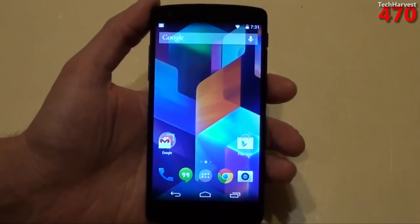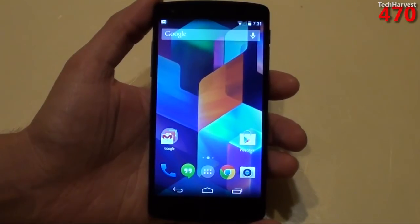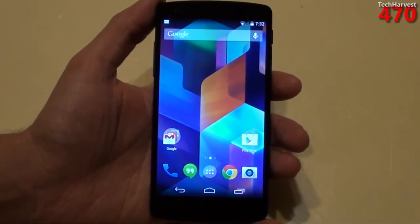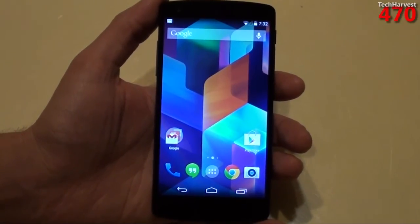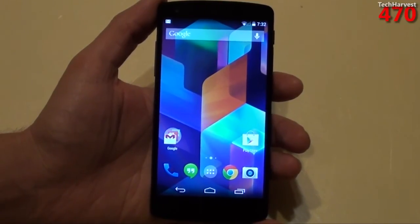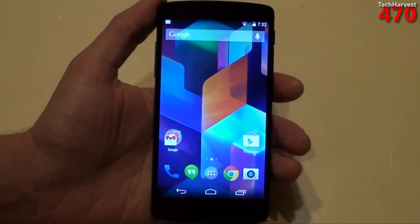Quite a capable flagship device. A lot of people complained that the Nexus 4 was a little underpowered compared to its competitors when it launched. This device is state-of-the-art — pretty much as powerful as it gets. If you have any questions or comments, please post them below. If you like what you see, please subscribe, and as always give me a thumbs up or favorite this video. Thanks so much for watching, and I'll see you guys next time.